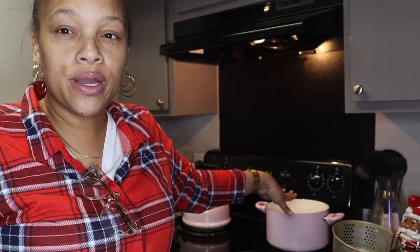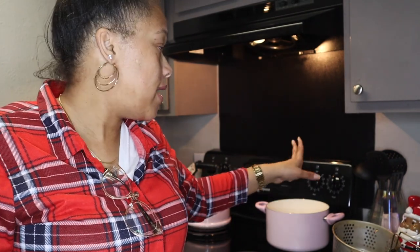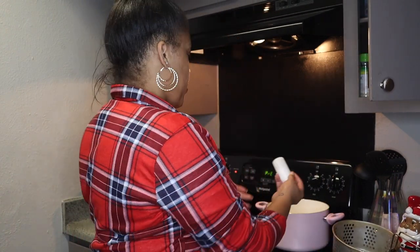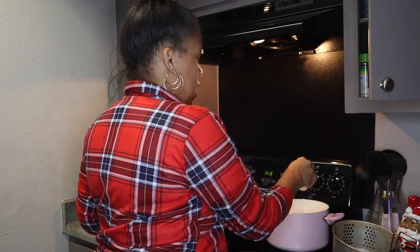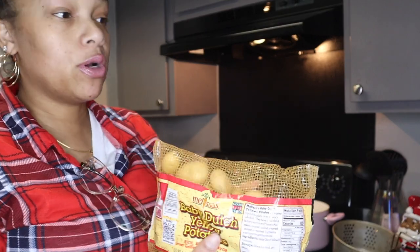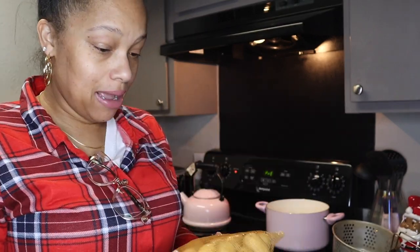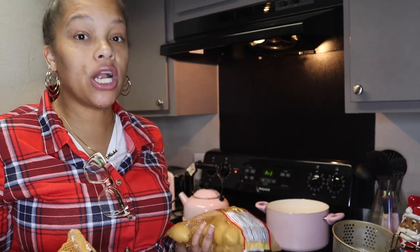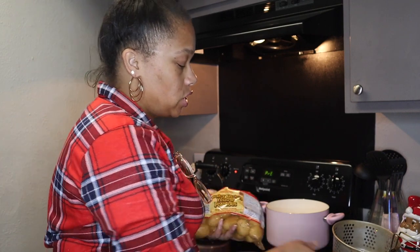So I have my grease going for the fried tilapia, it's over there warming up. Right here in this pot I have water on high and I'm gonna put a little salt in there to help bring it to a boil faster. I'm going to rinse off these baby Dutch yellow potatoes and put those in — I'm doing two bags because I'm probably gonna be really hungry and I'll take some for lunch tomorrow.